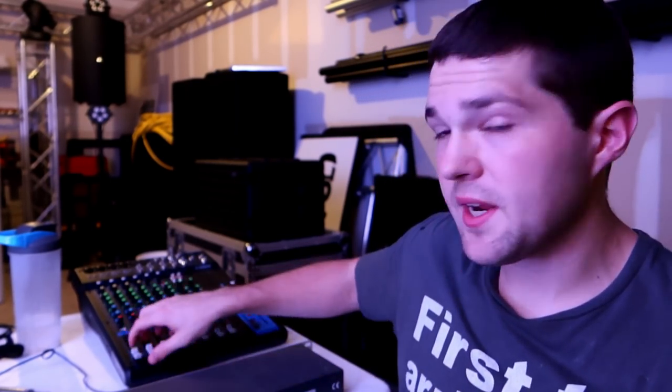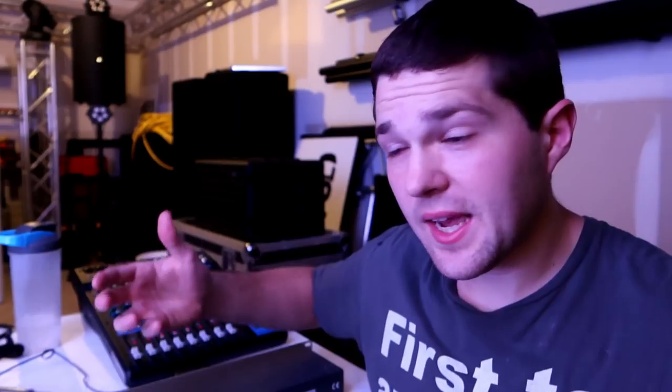You have a bunch of these faders in the digital realm. Now, that's not to say there are DMX controllers that are analog like this right here. You can go buy an analog lighting controller and use the standard faders to control your lights, but I'm going to tell you right now — it is a pain in the ass. If you're going to get into DMXing, go the digital route, otherwise you will hate DMXing.